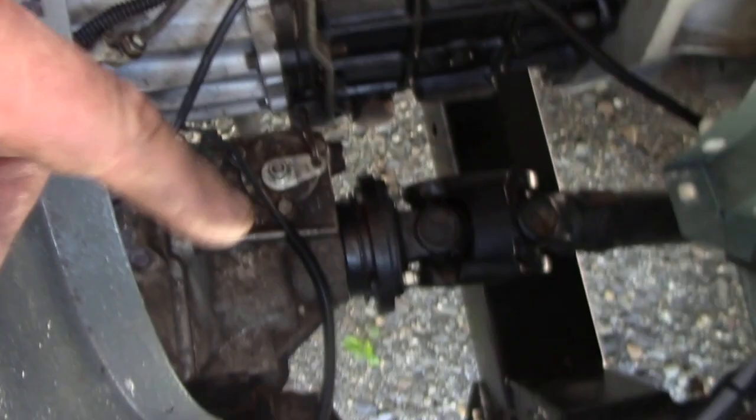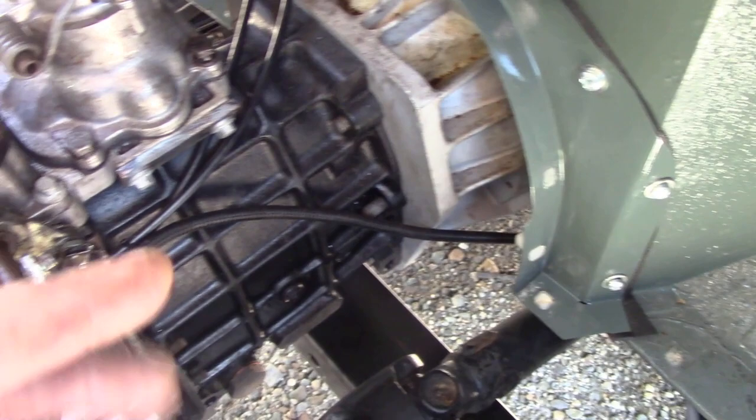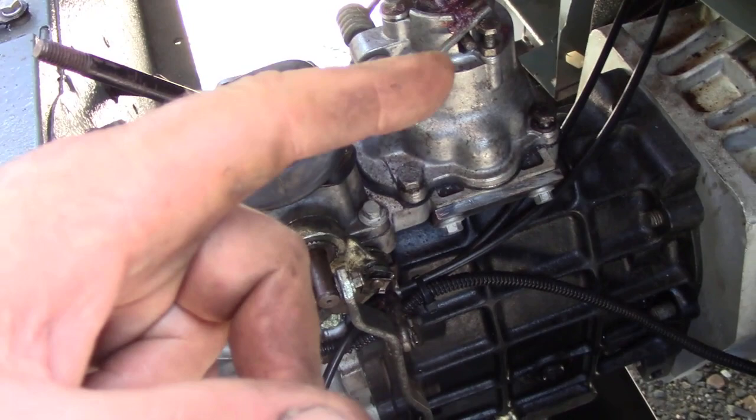I always end up taking the tunnels off for some reason, because setting this back up - if you're just taking the transfer case off, for example - is a pain. It's only a few screws and a bit of carpet to take out. Now, this is a 300TDI. The 2.5 and the 200TDI is a little bit different - you have to take the floor out to get to the bellows and bolts, so you have no choice, really.